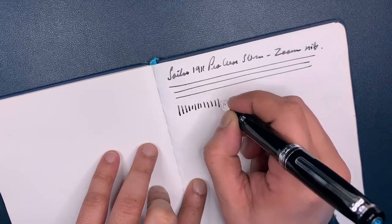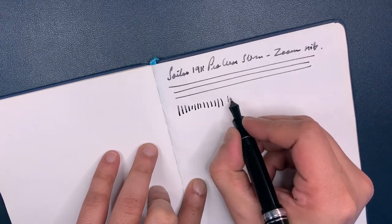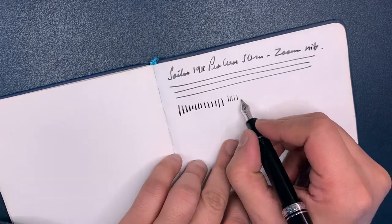I know other reviewers have noticed other differences, but you can also flip this nib. If you flip this nib, you get a really extra fine line. As you can see, it's fairly scratchy, but typical of Sailor nibs — this one is a little bit different.